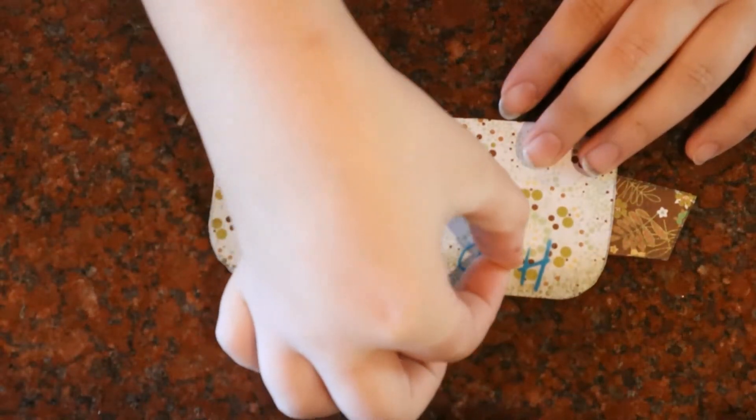Time for the embellishments! I decided to use stickers and write 'happy fall y'all!'